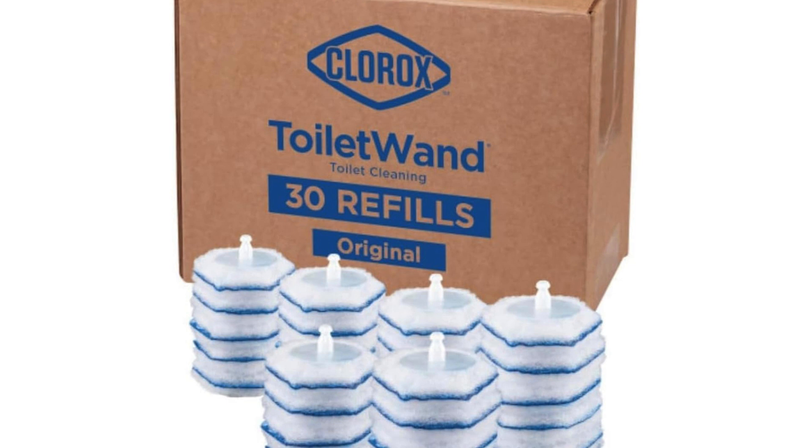Clorox Toilet Wand disinfecting refills are a convenient and effective way to keep your toilet clean and fresh. This product is designed to be used with the Clorox Toilet Wand, which is a wand that comes with disposable cleaning heads. The refills are pre-loaded with Clorox cleaner, so all you have to do is attach them to the wand and start scrubbing.